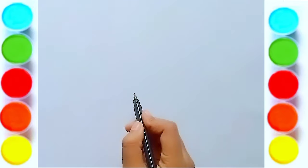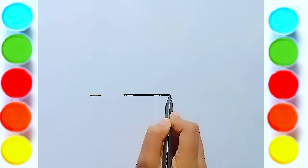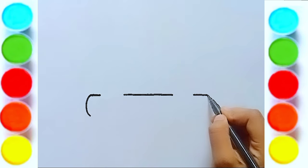Hello children, today I will draw a basket and there will be a rabbit inside it. So let's start drawing. First, draw the basket.